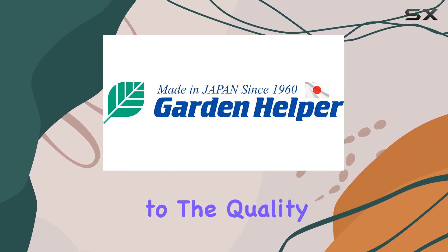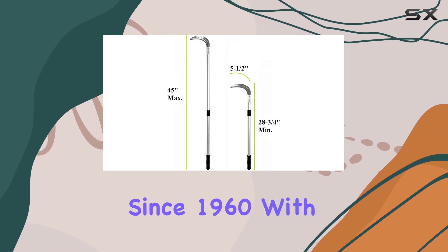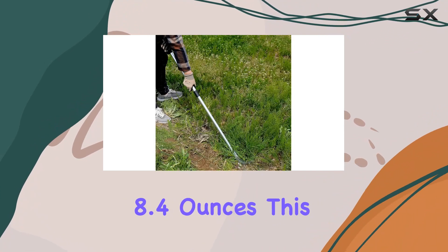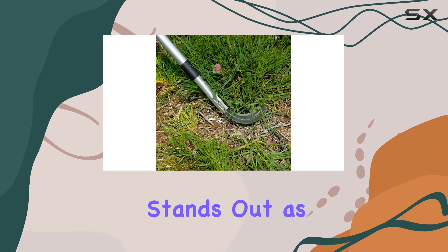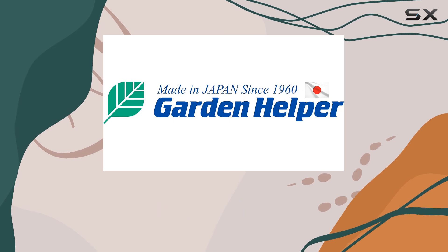Reducing the need for multiple passes makes your gardening tasks quicker and more efficient. Made in Japan, this weeder is a testament to the quality and craftsmanship of Japanese garden tools, with a reputation for excellence since 1960. With a blade length of 5 to 12 inches and a lightweight build of just 8.4 ounces, this tool is both robust and easy to handle. The weeding sickle long handle adjustable stands out as an indispensable tool that combines functionality, comfort, and durability.